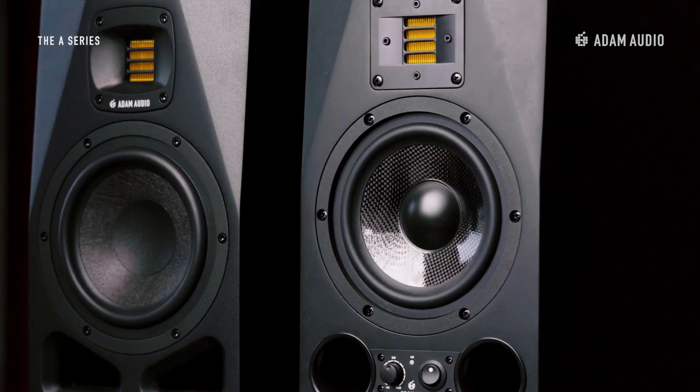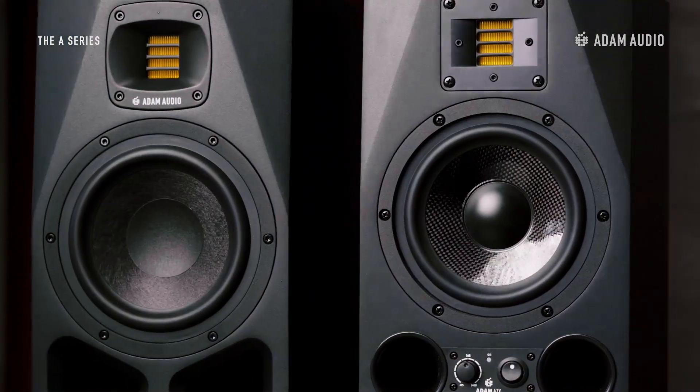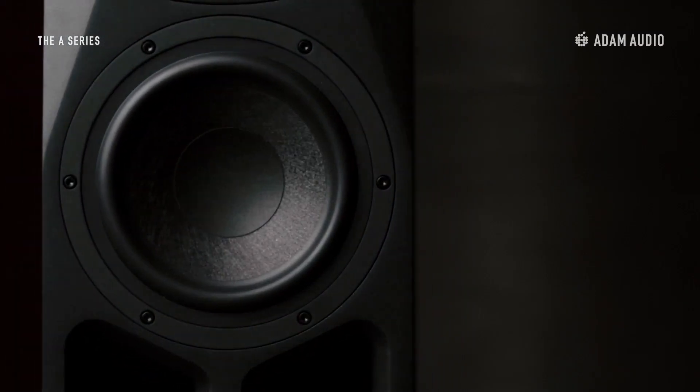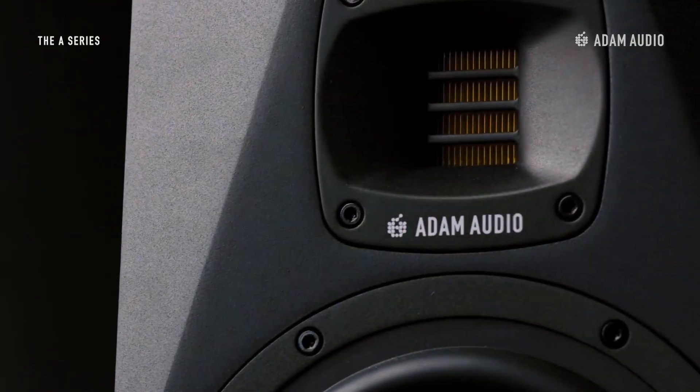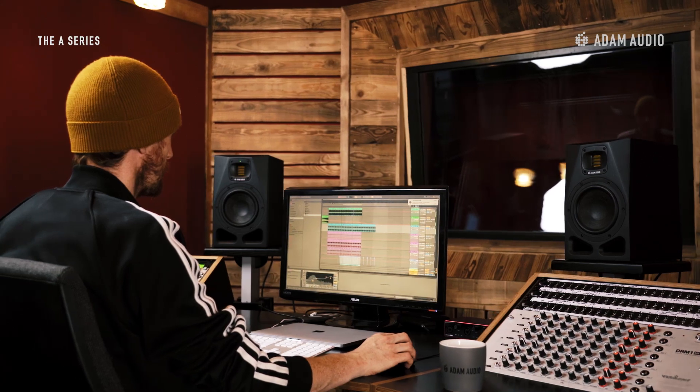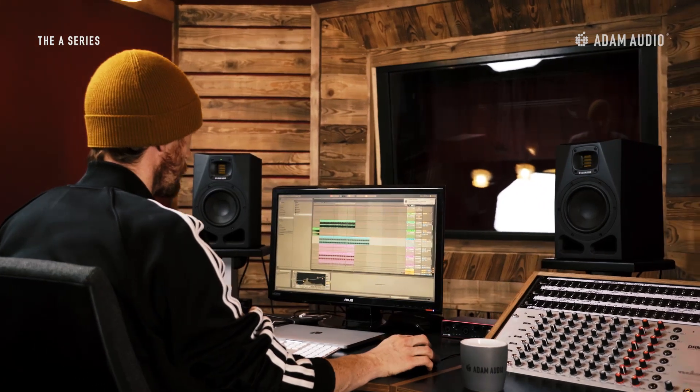The A7B speaker represents the evolution of Atom Audio's award-winning A7X, a classic two-way near-field speaker design with a 7-inch driver. Equipped with a woofer made from multi-layered mineral fibers, our handmade precision X-Art tweeter, rotatable HPS waveguide, and onboard DSP-based equalization options, the A7B will be the sweet spot in our new A-Series for many artists, mixers and producers.